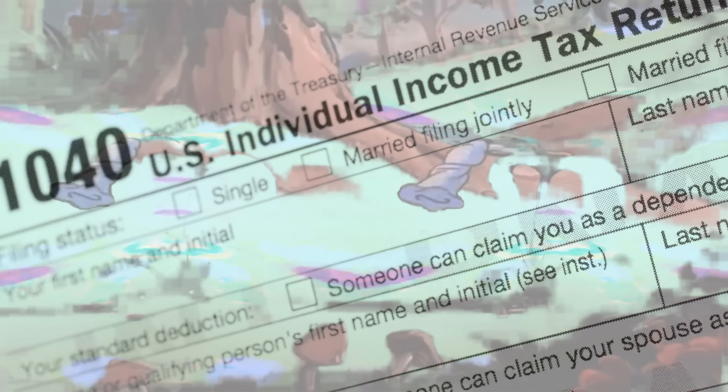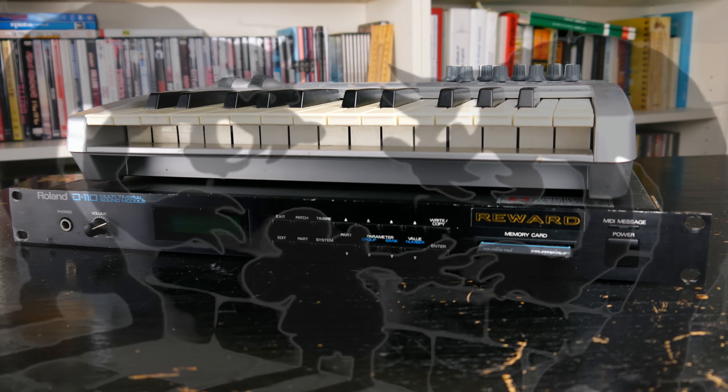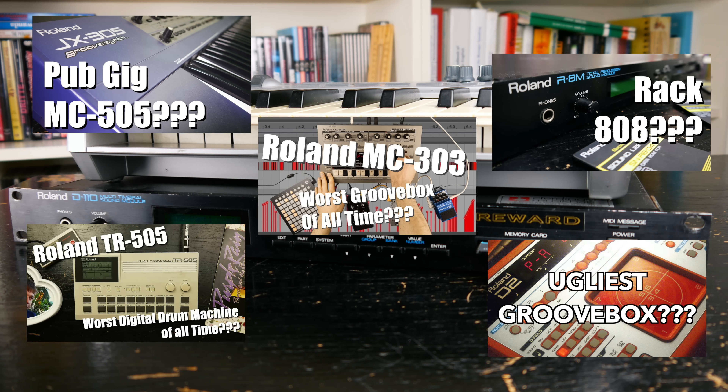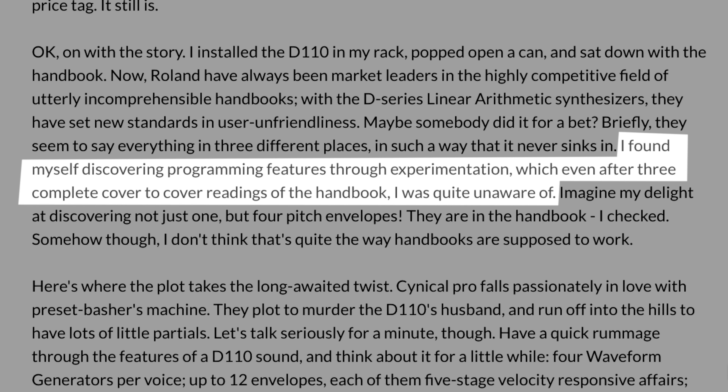Have you ever filled out a tax form while tripping on psychedelic drugs? I haven't. But it can't be any more intimidating and frustrating than the menu structure of the D110. After working with so many digital Roland instruments from the 80s and 90s, I still had to read the manual twice to locate the parameters of the subtractive synth engine, and it seems like I'm not the only one.